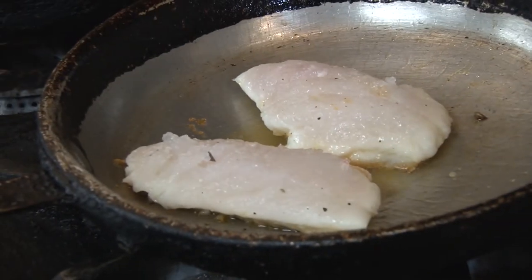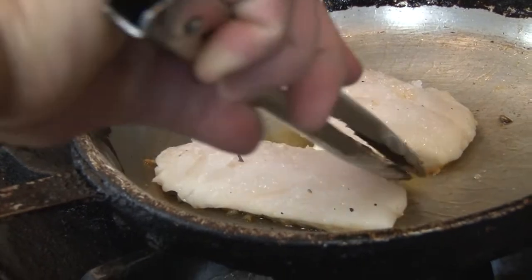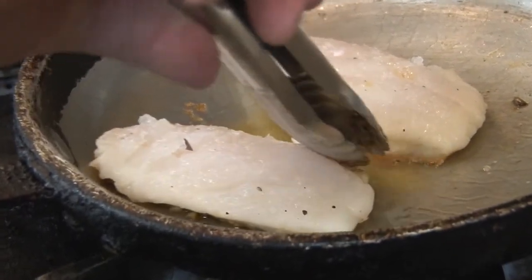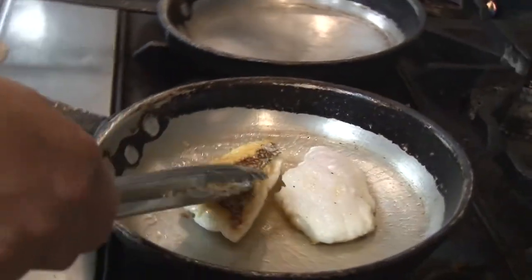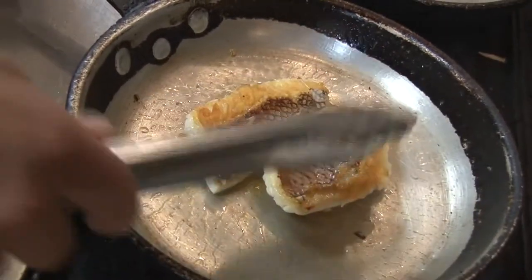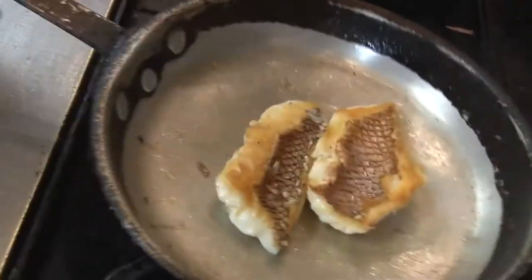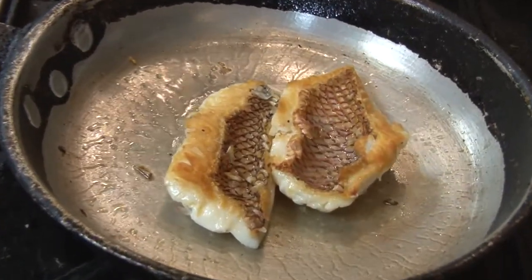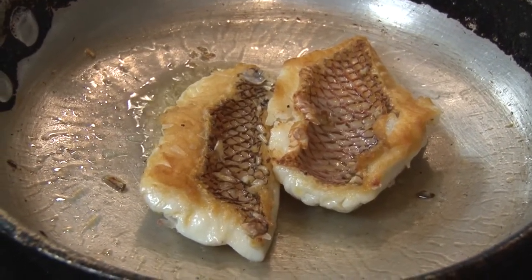It's about time for Chef John to flip the fish. See where the skin is nice and crispy now — you can really start to see it turn white on the outside, not as translucent anymore. We flip it over and finish in the pan for about four or five more minutes. You really don't want to overcook the fish, but you do want to cook it through, and it's just going to have a wonderful texture.